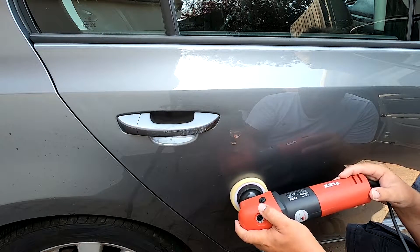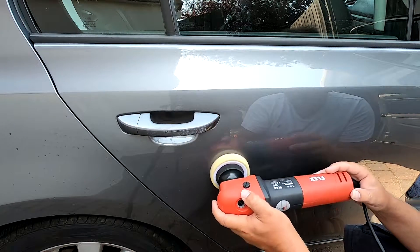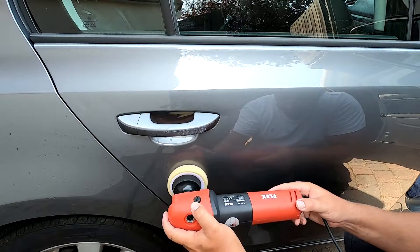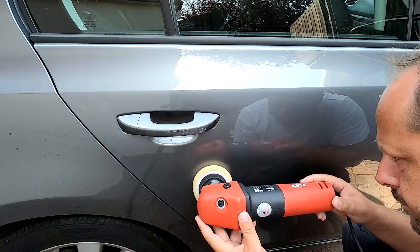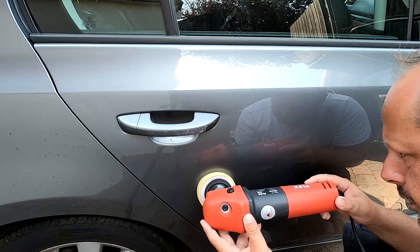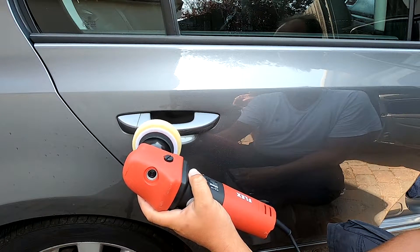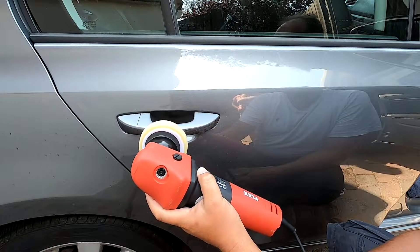Those fine scratches, you can barely see them now. You can see them if you get up close, but from a few metres back the car looks normal. The door handle, you can see it if you look at it, but now all the paint transfer's gone it kind of takes your eyes off it. Car doesn't look embarrassing — so for the next few months until we get that sorted, it looks okay.